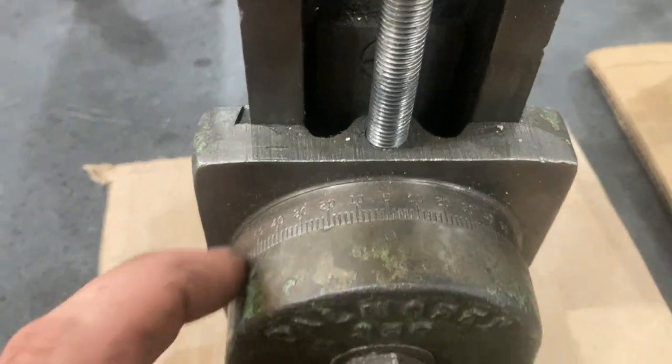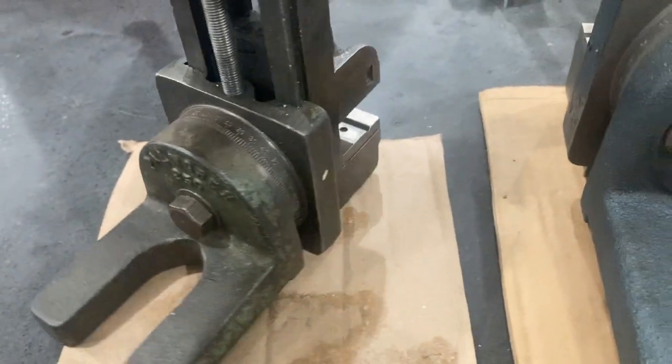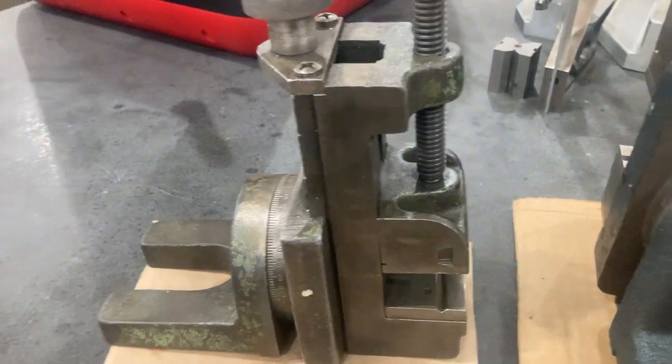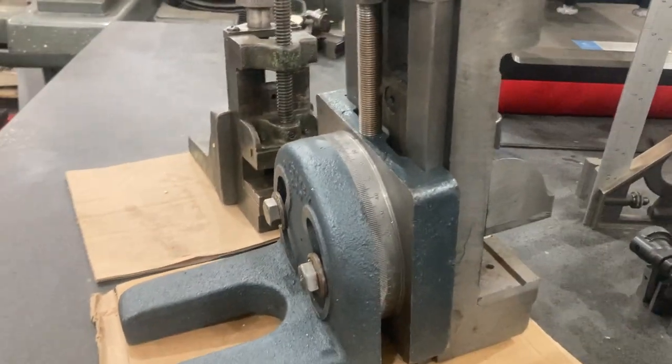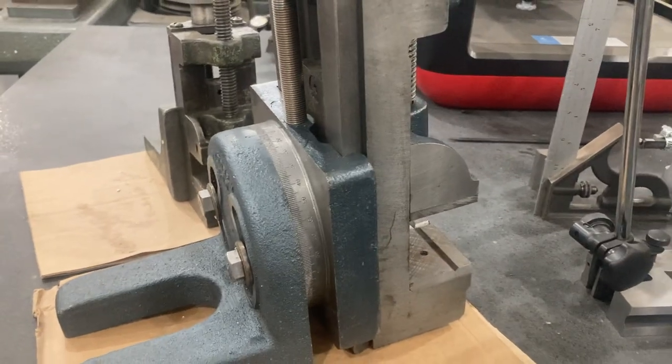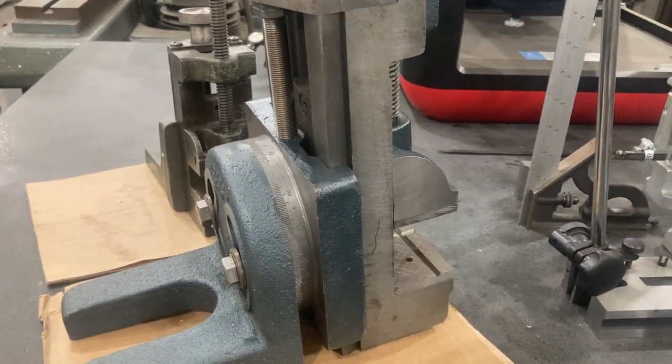Look at how cool these little milling attachments are. They have graduated lines that you can set for an angle, and if you think about it and use your imagination, you can use this in some pretty cool ways on the lathe.